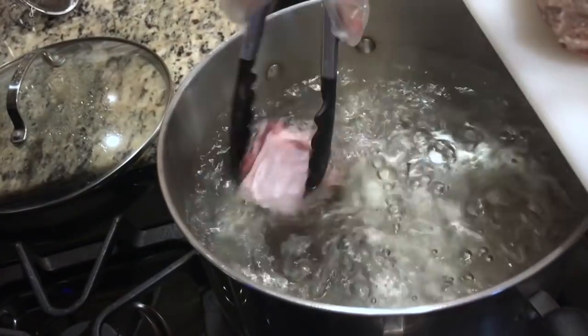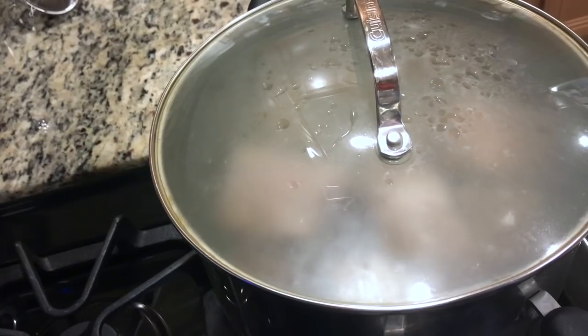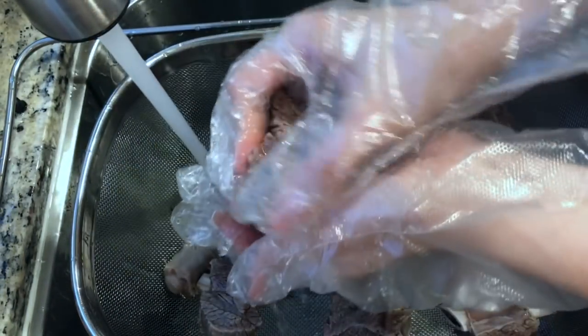Once the water is boiling, go ahead and add all of your beef. Cover and allow to boil for about 15 minutes, then drain. This removes a lot of the impurities. Thoroughly rinse your meat again, and be sure to scrub really well around the bone edges because there's a lot of debris that you don't want in your stock.